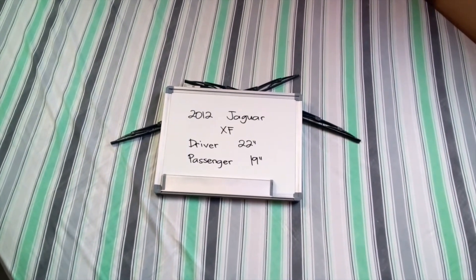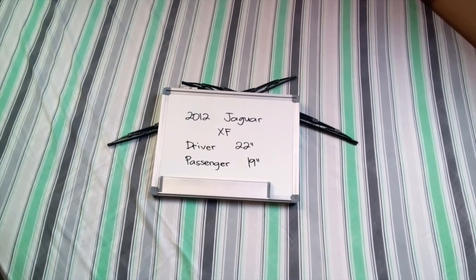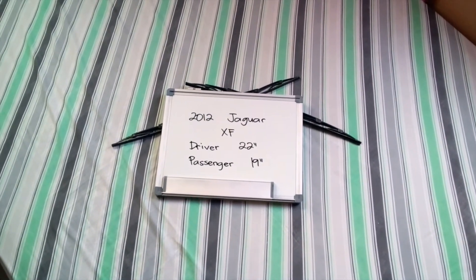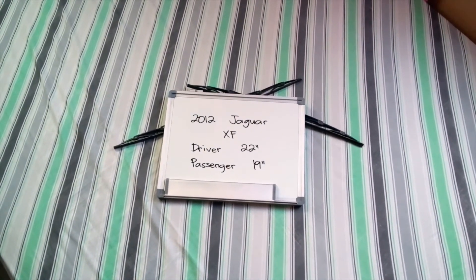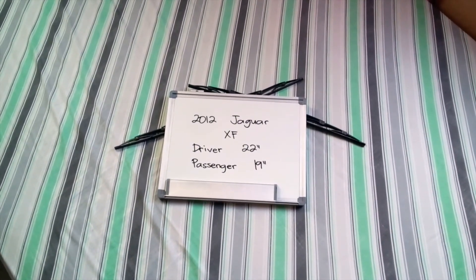You can also check the video description, because in there you will find the most recent price for these blades. If you happen to know a cheaper place to buy a wiper blade replacement for the 2012 Jaguar XF, make sure to leave us a comment and let us know.